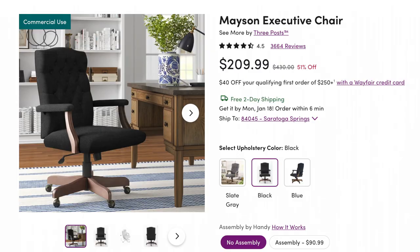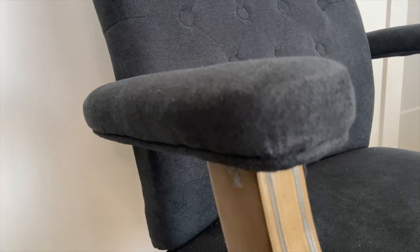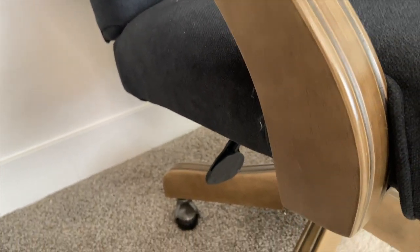This chair was surprisingly only $200 when I bought it, which seems really cheap for an office chair. Right now on Wayfair it's typically $430, but they have a 51% sale going on and it's $209. It comes in three different colors — black, blue, and slate gray. I purchased the black one and I really do love it. What's nice is I love the tall back on it, the tufted style, and the cushioned arms. So comfortable, and it's extremely heavy for $200 — I was really taken back by the quality.